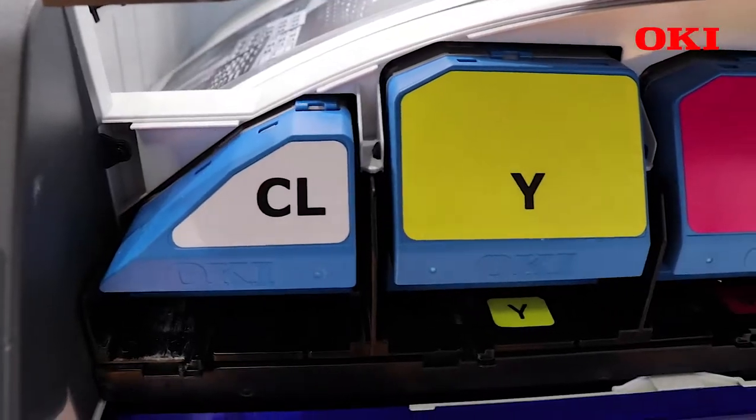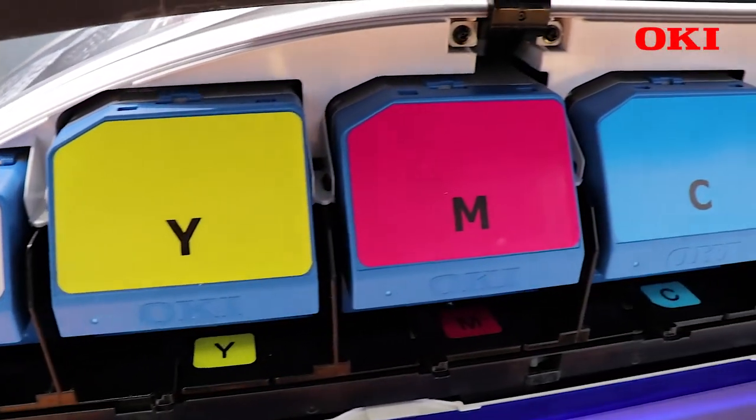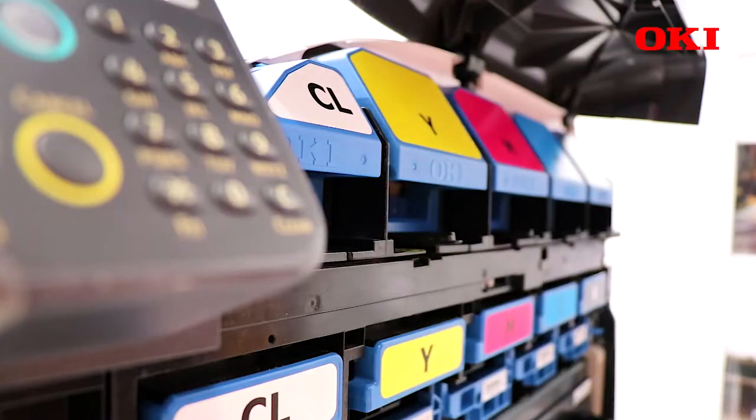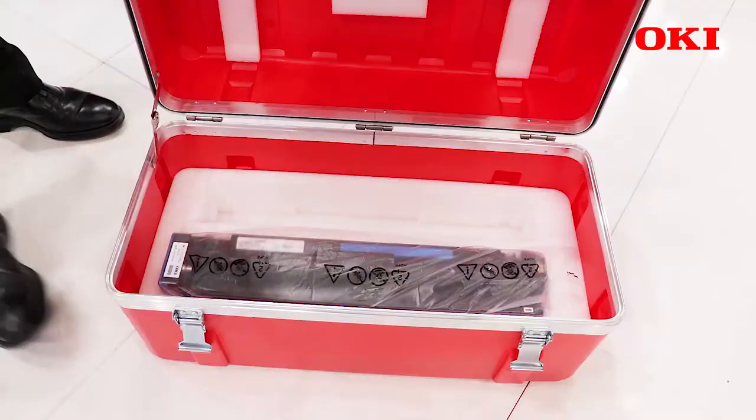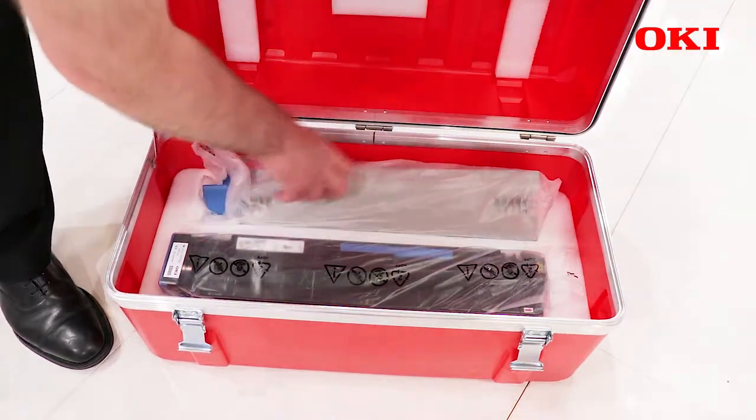All the consumables in these three printers are front loading, so you can change them over in about 2-3 minutes with very minimal training. It's all done by the operator, not by an engineer who needs to visit. So it's ideal for end users and printing companies who want to do short runs of envelope printing or media printing.